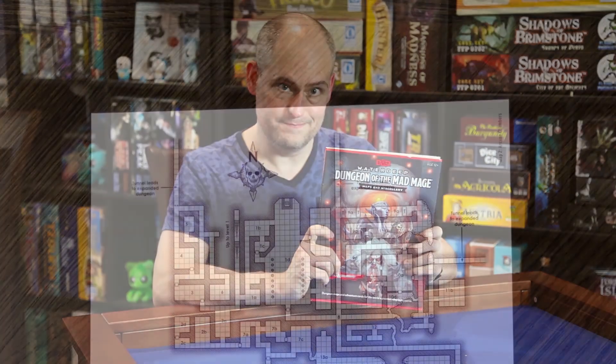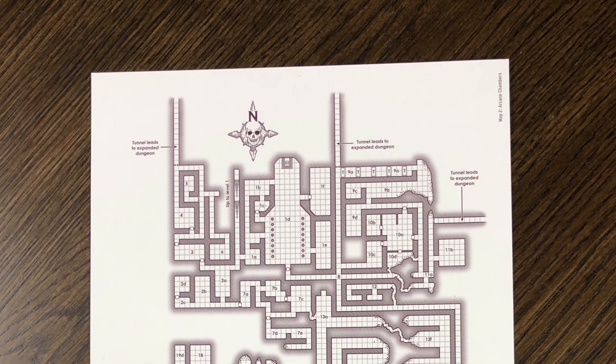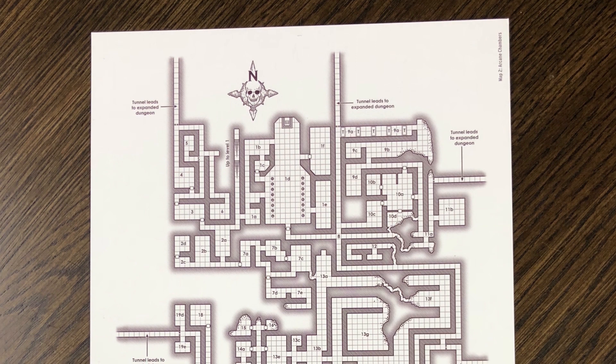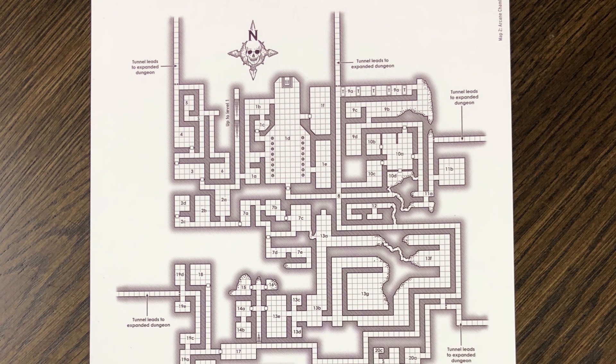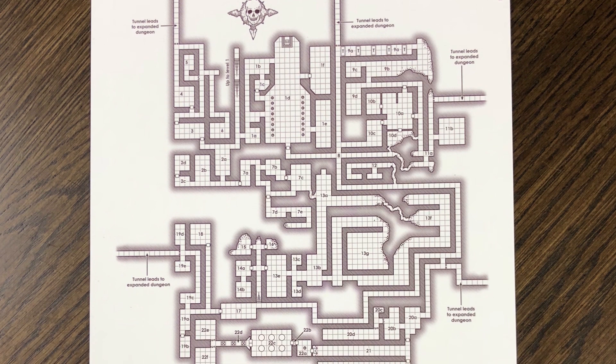Let's open it up and take a look. Here's an example from the package. This is level 2 of the dungeon, the Arcane Chambers. This is the same map that you'll find in the book, just put on a piece of dry erase paper that you can use for planning purposes. As you can see, this is a very functional map.